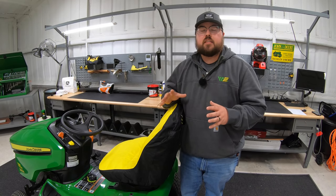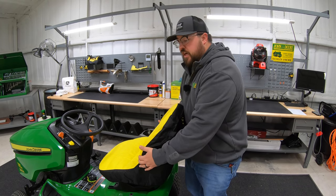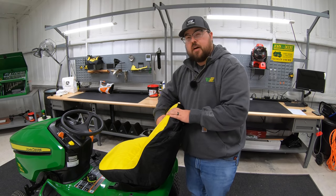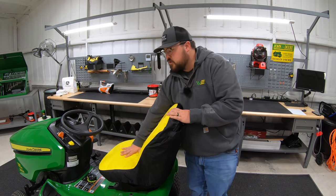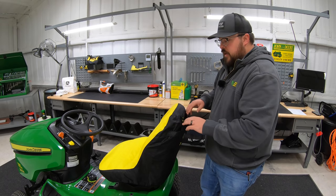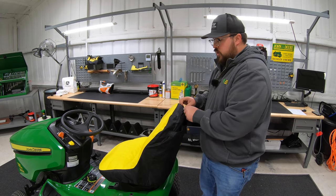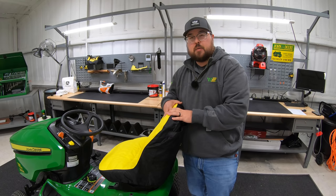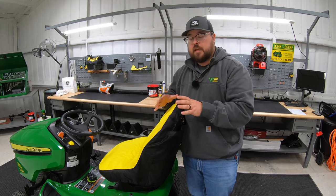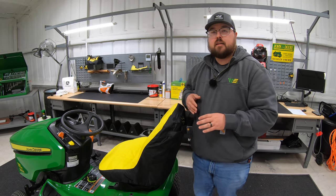Next is going to be the John Deere seat cover. These are going to serve many purposes — first and foremost, adding protection to your seat. Here we have it installed on an 18-inch back seat. It's going to provide protection from the sun, the wind, and the elements. It's also going to add a bit of extra padding at the seat and some extra storage compartments at the rear, some even having a zip-open pocket for extra storage. This one for an 18-inch back seat is part number LP92334, but there are other sizes to fit 15-inch or 11-inch back seats as well.